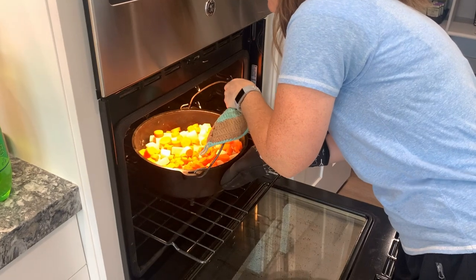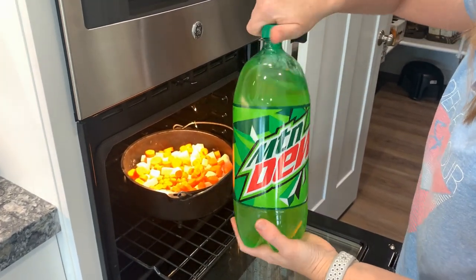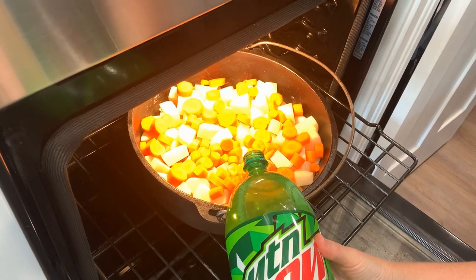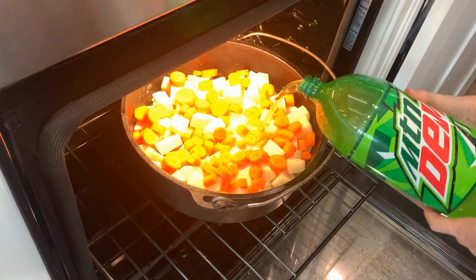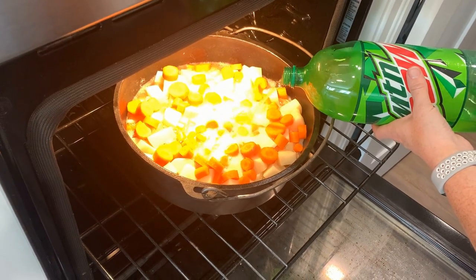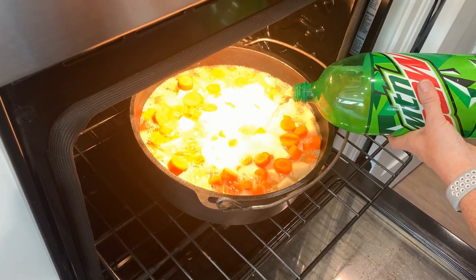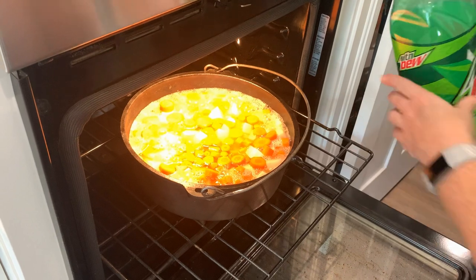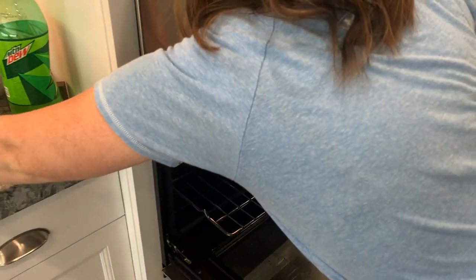Place everything in a 350 degree oven, then pour the Mountain Dew on top of the mixture. You don't need to measure it — just pour it over the top until all of the potatoes and carrots are completely covered with Mountain Dew. When everything is covered, place the dutch oven lid on top and cook for one hour and 30 minutes.